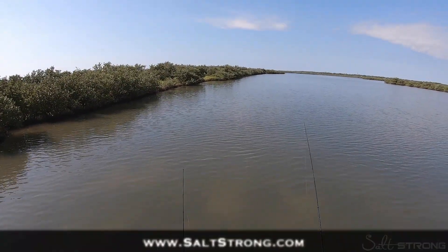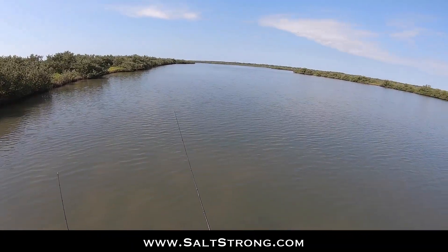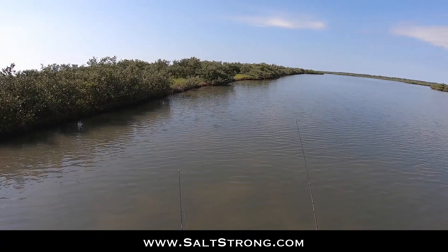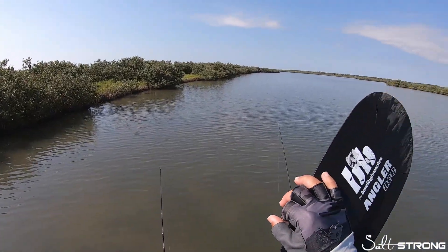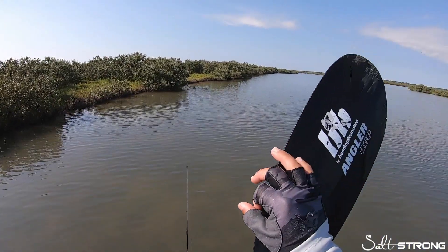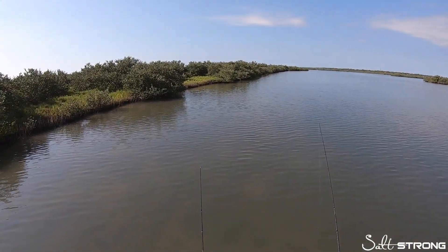Now lastly, definitely be sure to check out our Salt Strong Insider Club where I do on-the-water reports. As you can see right here, I'm on the water — I will show you exactly where I'm at, what I'm catching fish with, and how I'm going about catching them depending on the conditions, the weather, tide, time of day, time of year — all those factors come into play. So definitely be sure to check that out. Until next time, thanks for watching and I'll see you on the next video.